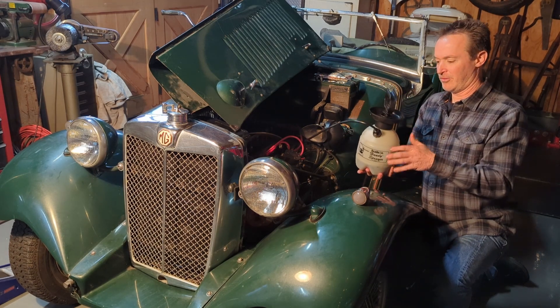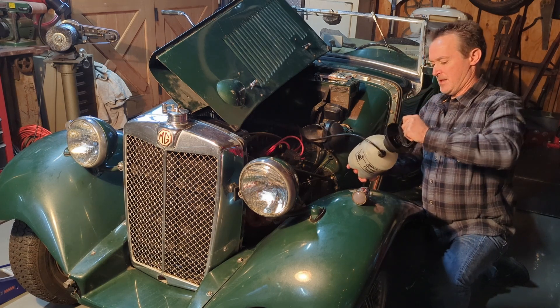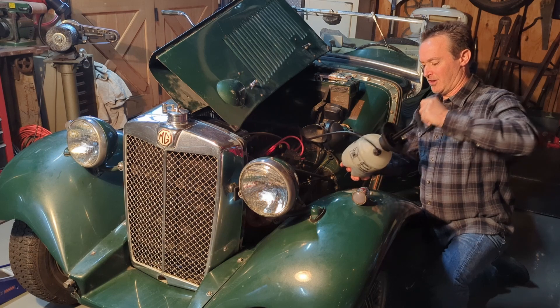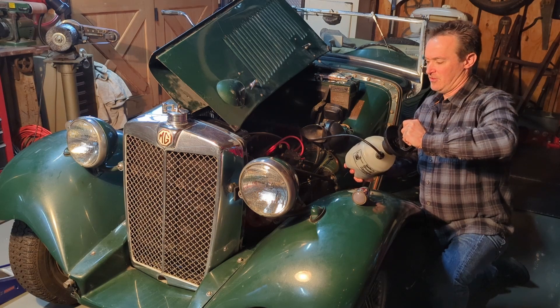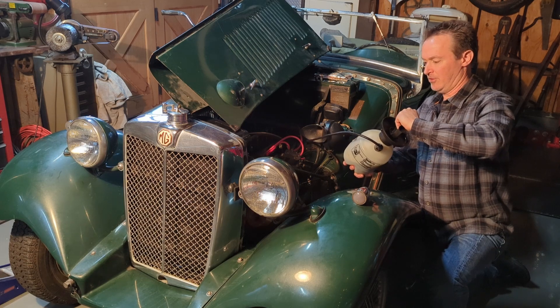So with the hose hooked up and the reservoir filled, you just want to start building up some pressure and pump it to the point where it starts to get kind of hard to push it down. That's usually plenty. Then sit back and let it do its work.